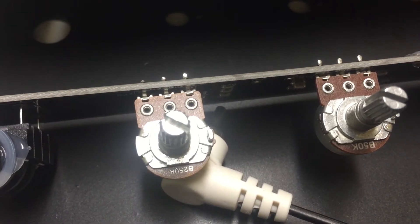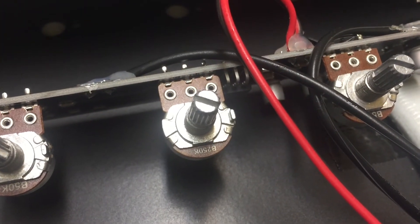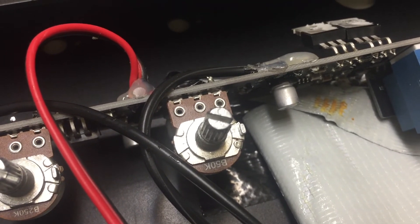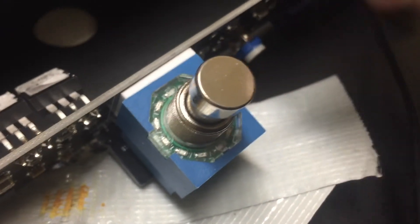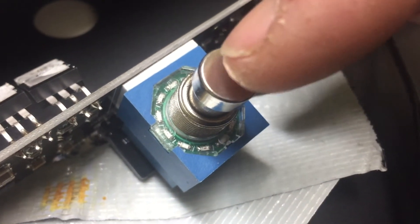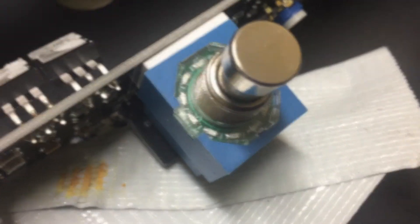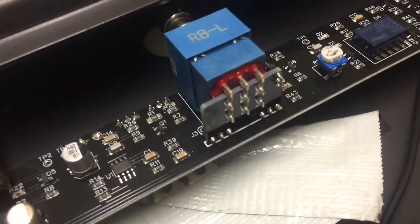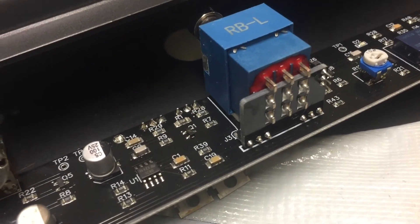Here are the pot values: 250k linear, 50k linear, another 250k linear, and another 50k linear. Looking from the top, the familiar-looking Stombox switch is not so familiar — it seems to be a different construction from the ones I've seen before. The Stombox switch is mounted vertically by means of another piece of board that connects to the main board.